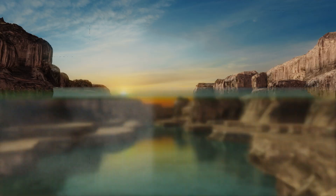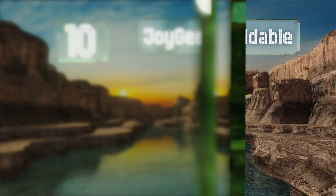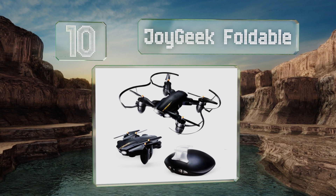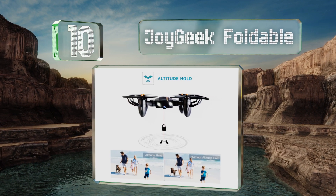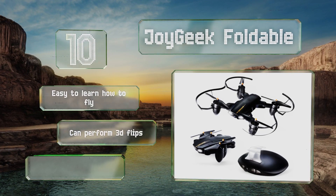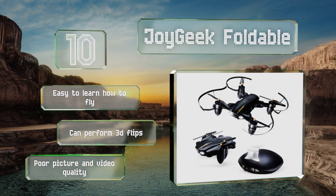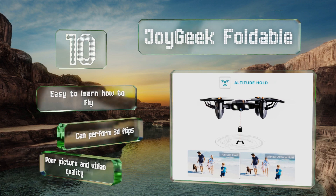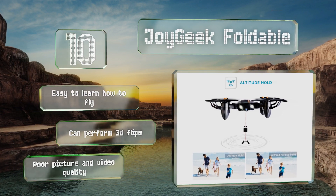Starting off our list at number 10, the Joy Geek Foldable cheats its way into the gesture control category by using a palm-sized remote that you cradle in your hand, much like a computer mouse, except it has two finger slots to hold it in place. Priced at less than $50, it's easy to learn how to fly and can perform 3D flips, however its picture and video quality are poor.